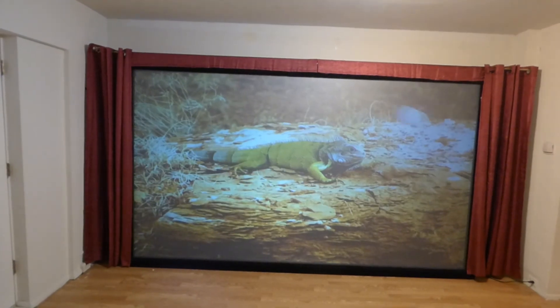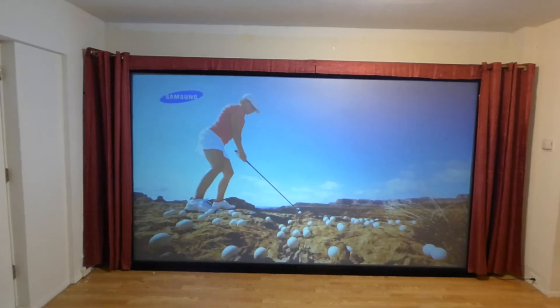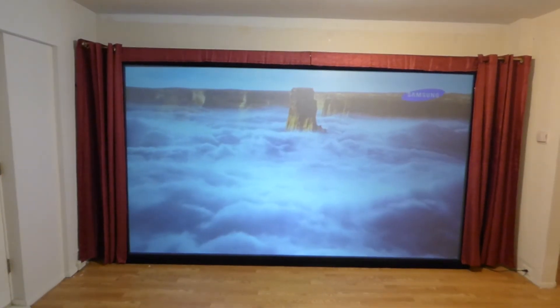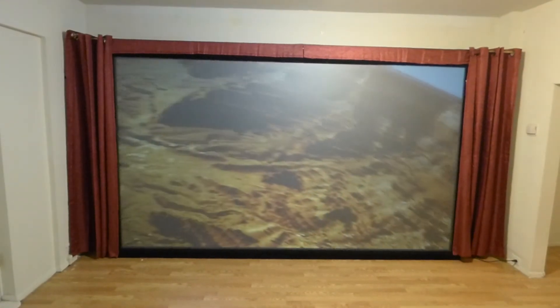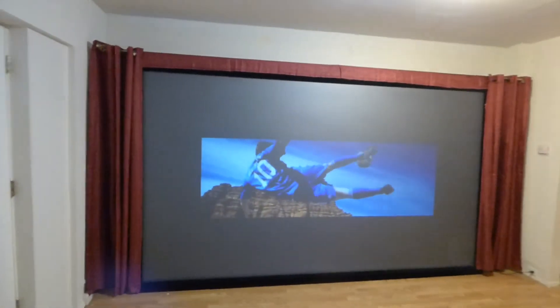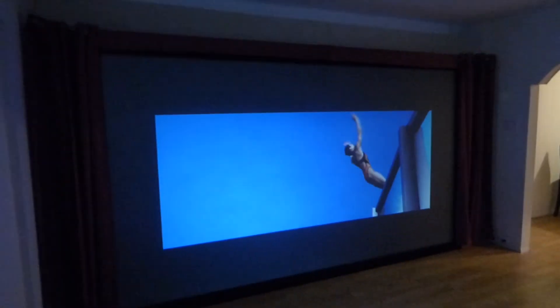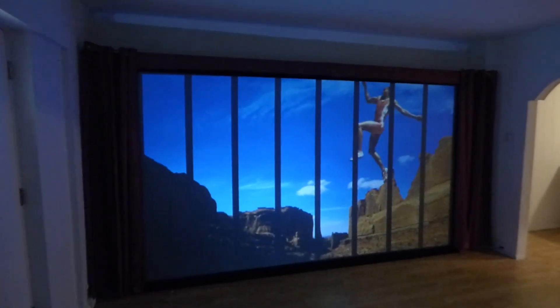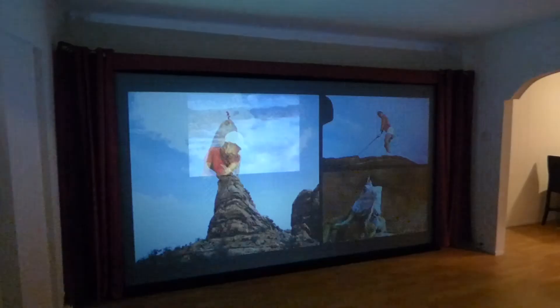We're not going to be designing any more screen paint. The best way to go now, especially with the technology we're designing, is to go with our screens — it's much more convenient for our customers. All they have to do is get the screen, take it out of the box, set up the frame, hang it up, and the mounting brackets and everything come included. We will also be adding in free neon LED lights so you can backlight your display.